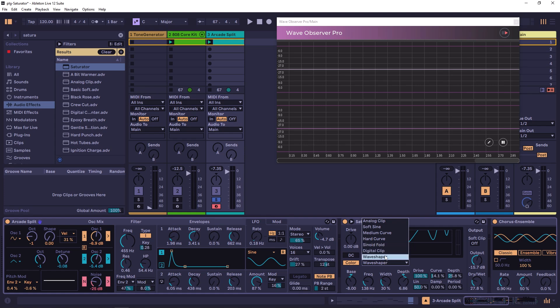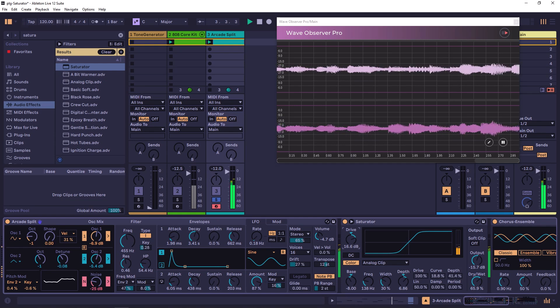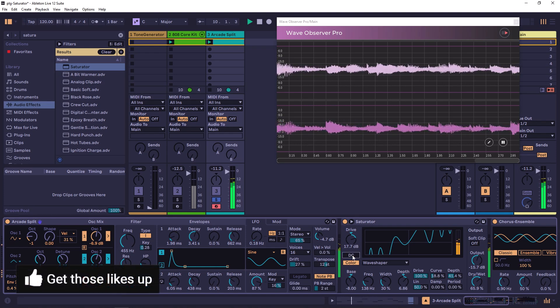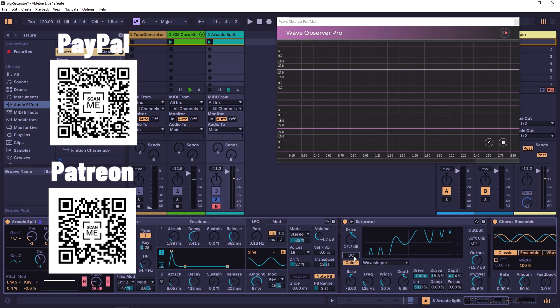That's pretty much it for the Ableton Saturator. It's a great device — if you want a tiny little bit of saturation you can get it, and if you want to go nuts and change the sound completely you can. You just need to do some exploration with the controls. If you liked this and learned something new, please like and subscribe, and if you want to support the channel there are links for PayPal, YouTube Thanks, and Patreon.